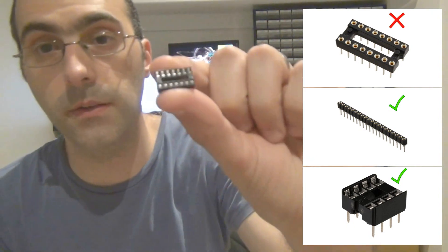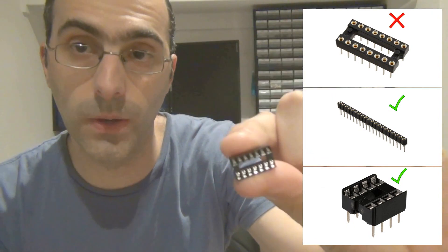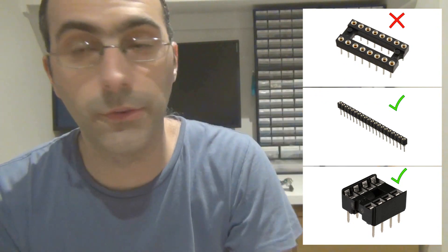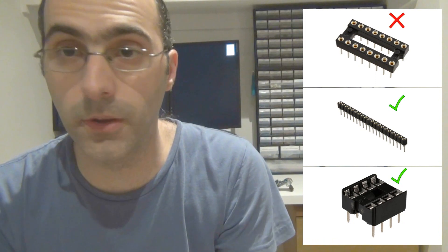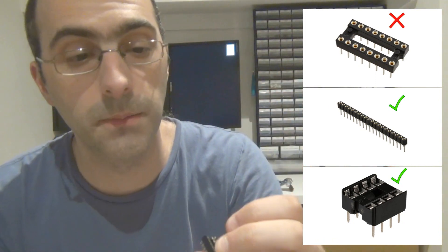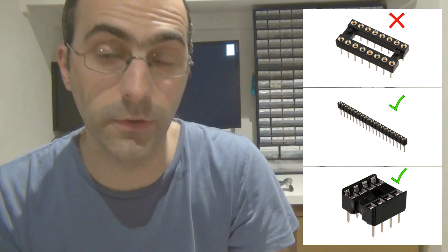So: single inline sockets for transistors, and economy leaf-contact type for ICs. You can get them in whatever size you need — 8, 12, 14, 16, whatever size you need. You might want to stock up on them; they're very cheap, only about five cents each from Tayda.